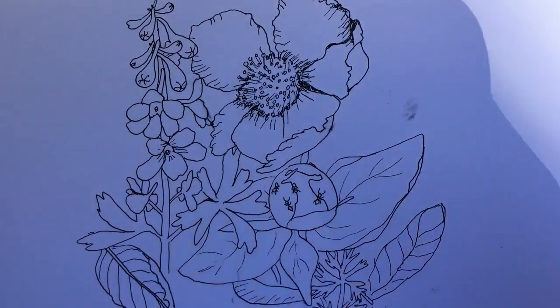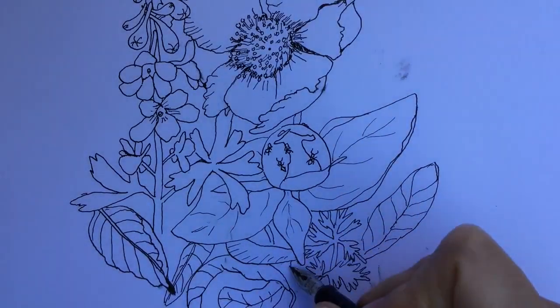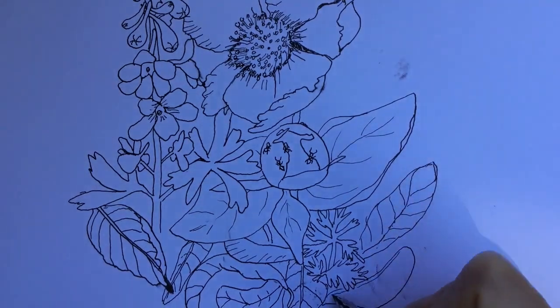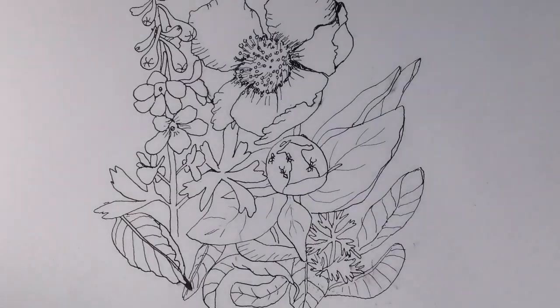Peonies are one of my favorite flowers. Now I'm adding a small leaf of a delphinium growing up out of some dried leaves and some maple seeds. And there you have it — there's my composition. I'm pretty happy with it.